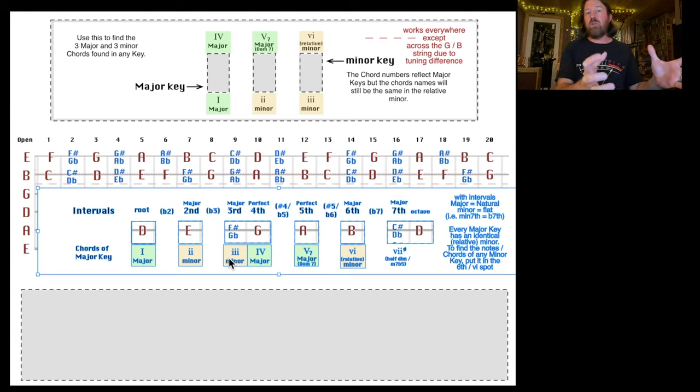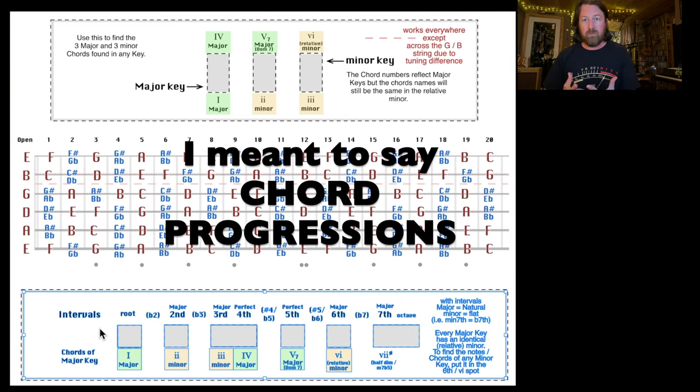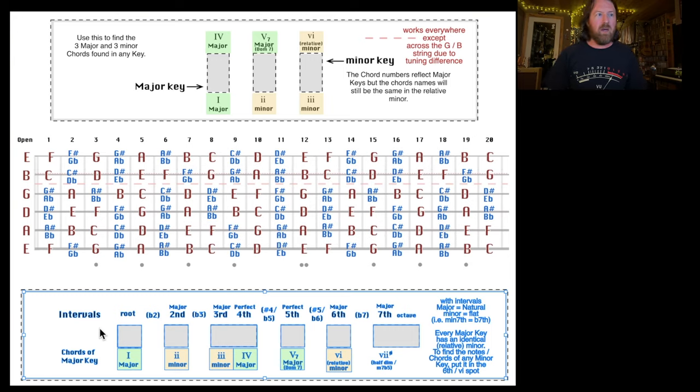Let's look at how the numbers work with chords. On the bottom of this sheet I have Roman numerals representing the chords of a major key. The green blocks are major chords, yellow blocks are minor chords, and the last one is diminished. Every major key has three major chords and three minor chords. Every minor key has the same thing — major keys and minor keys are identical to one another. Every major key has a relative minor key.